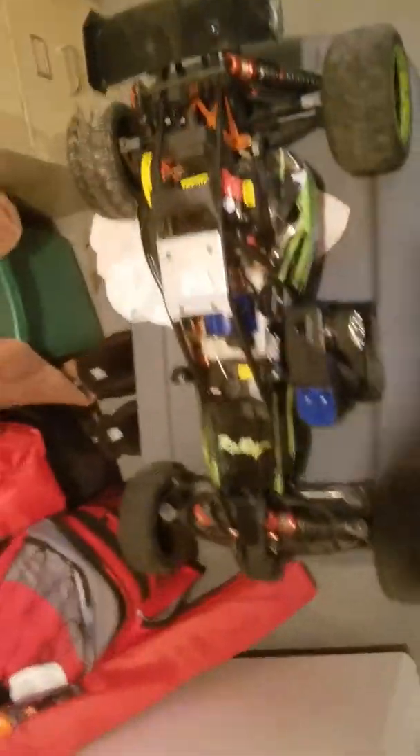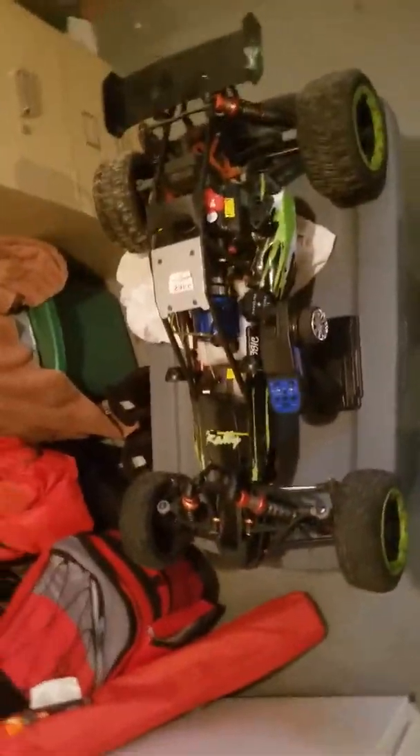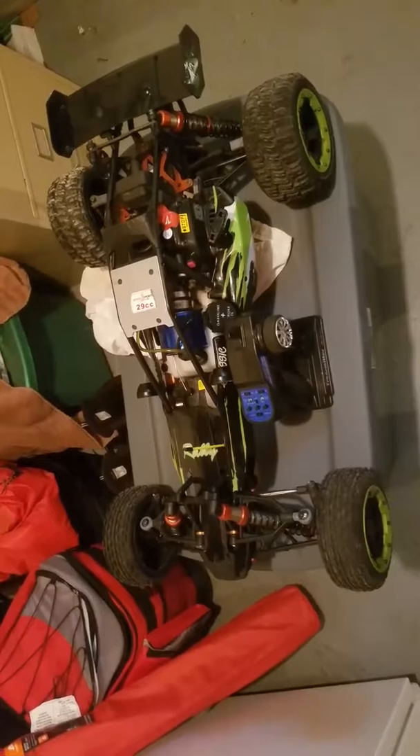29cc, Roving — pretty nice car. They're fast.